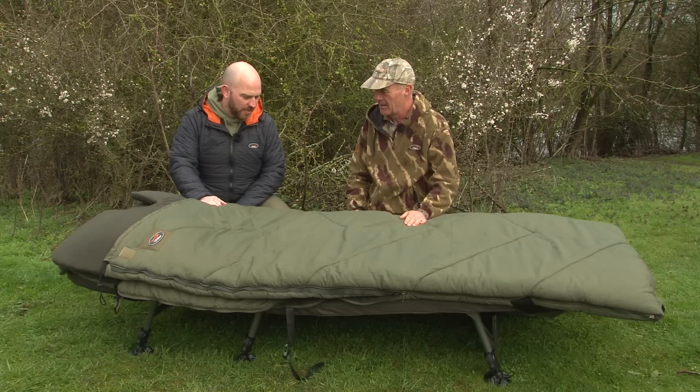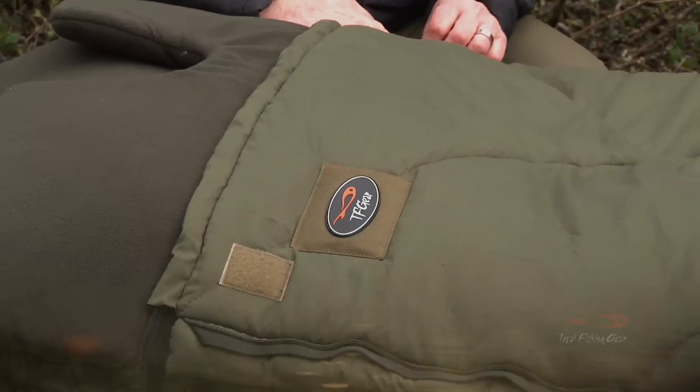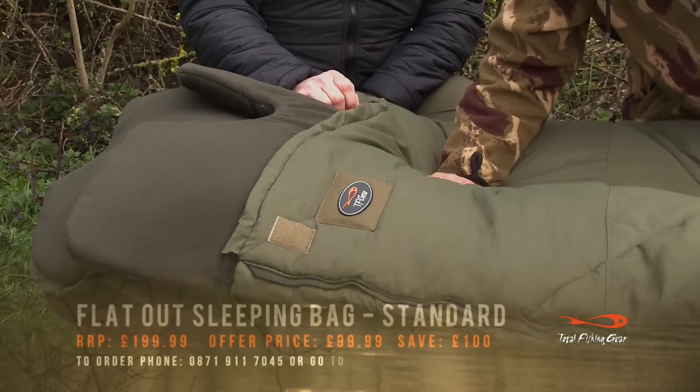It looks like a big old bed and sleeping bag here. Talk me through this one. It's a flat-out sleeping bag for when you're flat out.